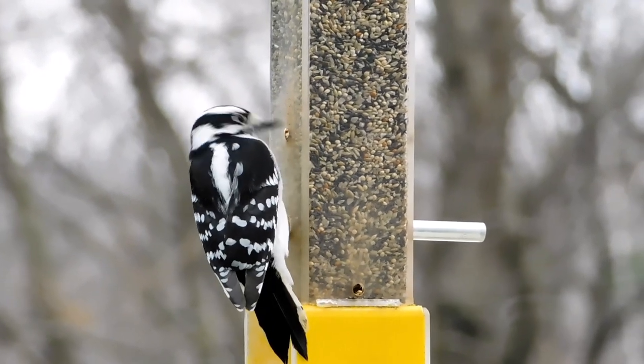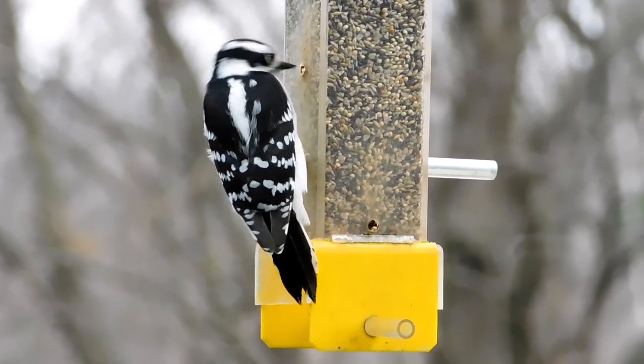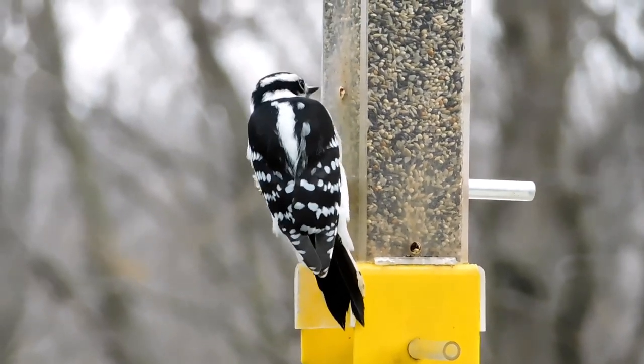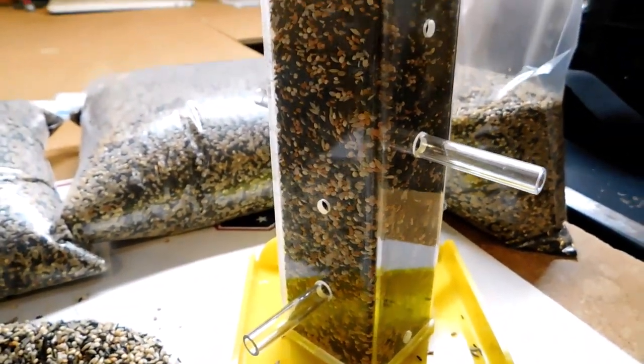I'll give you some other examples as the video goes on — we've got a variety of birds all eating the seed. Normally if we just put thistle seed in, you're going to be limited more to your goldfinches and some of those similar birds.